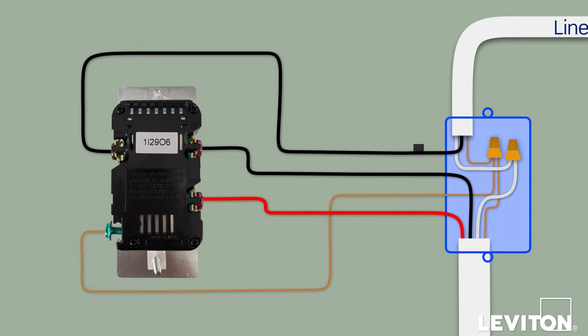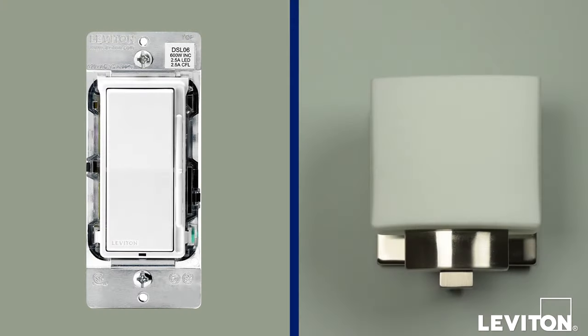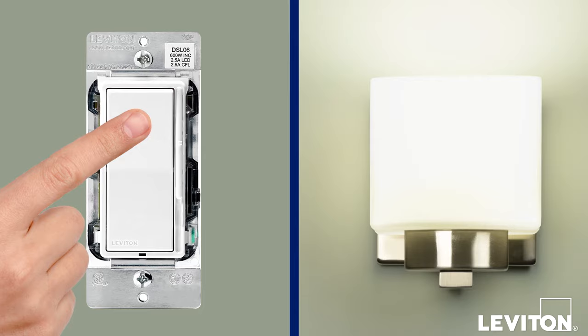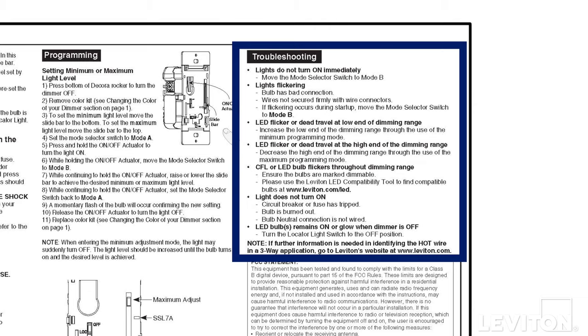Before mounting, we are going to test the dimmer. Restore power at the circuit breaker and then carefully hold the dimmer. Move the slider control lever to the highest position and press the top of the Decora rocker. The lights should turn on to the brightest level. If the lights do not turn on, refer to the troubleshooting section of the instruction sheet.